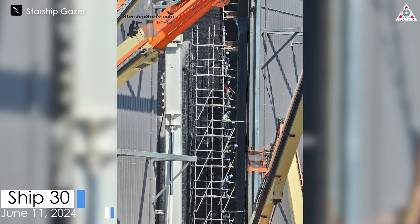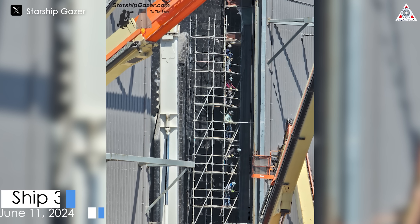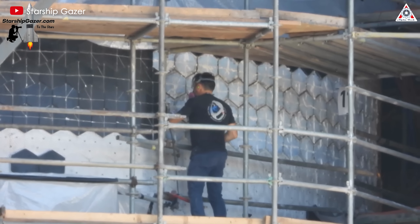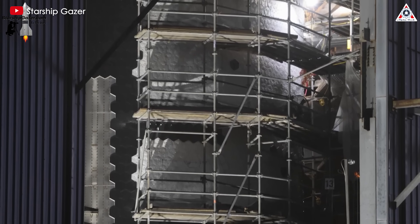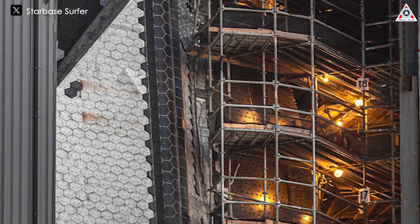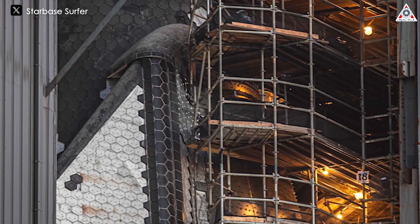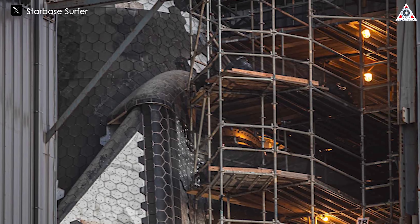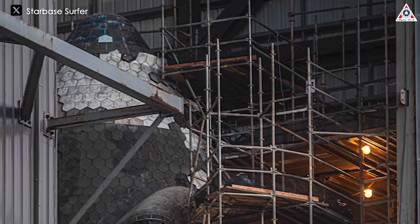This is unbelievable. Since we saw the first heat tiles being removed from Ship 30 on June 11th, SpaceX took just one more day to remove two-thirds of the total 18,000 hexagonal tiles from the ship. This speed is astonishing, as we initially thought that removing thousands of heat shield tiles would be a time-consuming obstacle for SpaceX, but they have dispelled all doubts and worries.